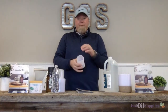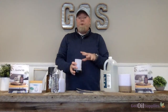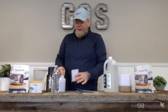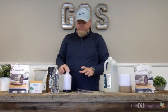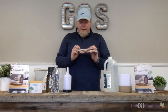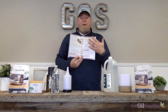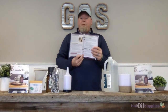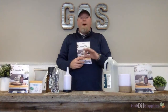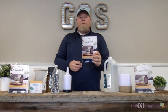I would recommend rinsing out your essential oil diffuser, dumping out the water, then adding clean water and new essential oils — and your diffuser is clean and ready to go. Super simple. We also have this method in our diffusing essential oils booklet, which shows you how to clean, maintain, and use your essential oils. Go pick up our diffusing essential oils booklet on gotoilsupplies.com right now.